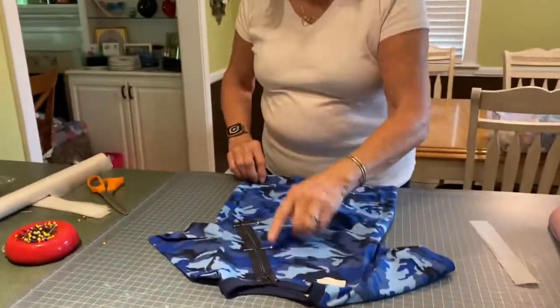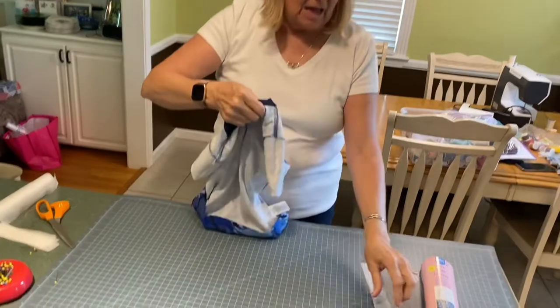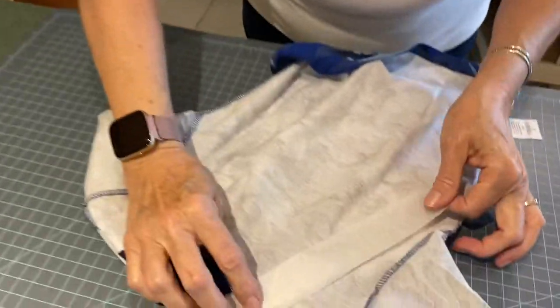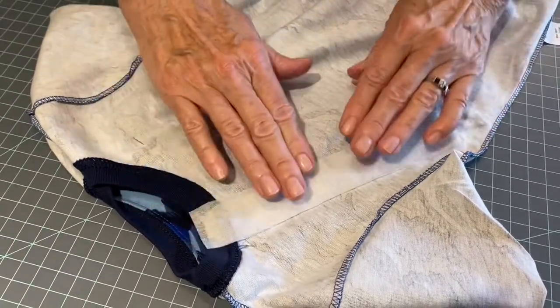Once you have your t-shirt pinned on the outside, you turn the t-shirt inside out and lay your fusing with the rough side down, aligning it with the pins that have pinned the zipper down.